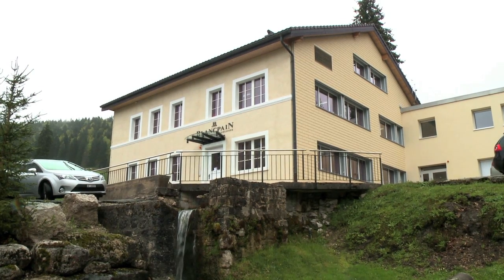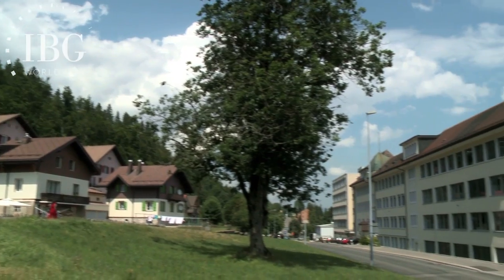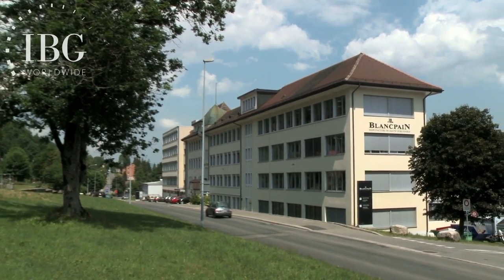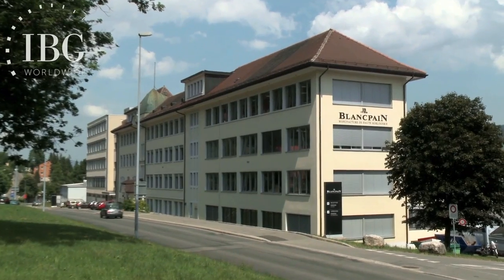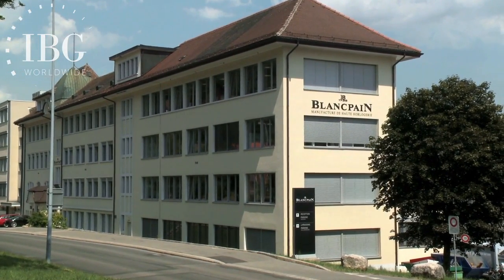We're in the Vallée du Jou, and I'm in Le Brassus at one of Blancpain's two workshops. The larger of the two workshops is about three or four minutes away. It's in Le Sentier, and there are some 700 employees of Blancpain — watchmakers, engineers, technicians — who work on the main part of the production.